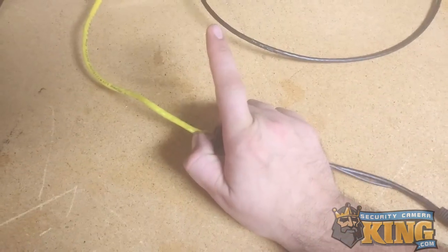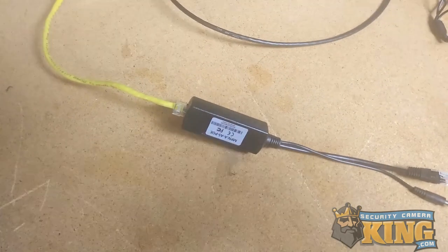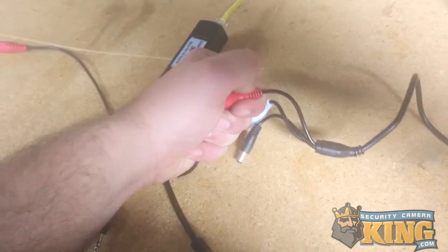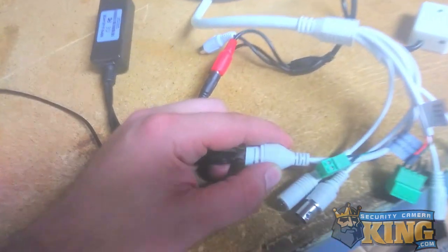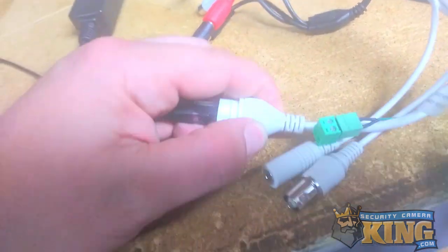First, connect your PoE switch to the Ethernet port on the PoE splitter. Next, connect the DC power source on the splitter to the DC power port on the microphone. Next, connect the Ethernet on the PoE splitter to the Ethernet on the camera.